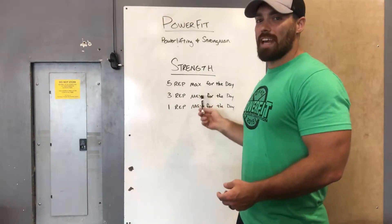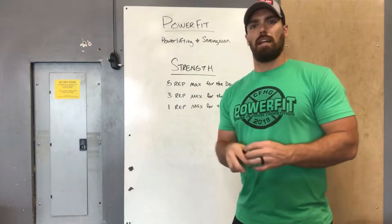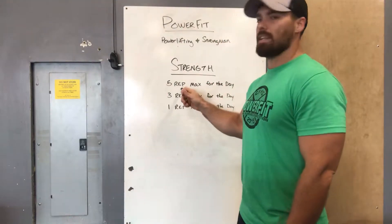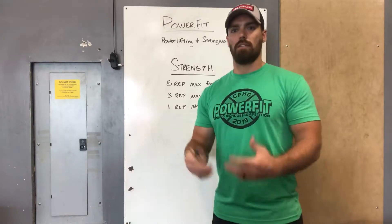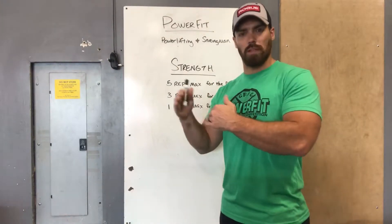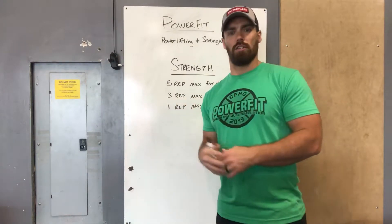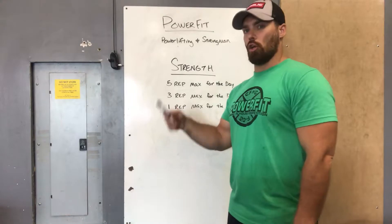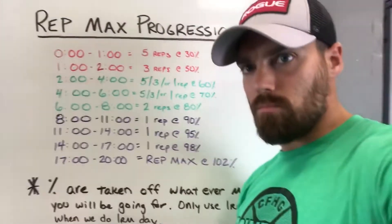During the strength portion, you'll have a 20-minute strict clock. You'll be looking for a five rep max, three rep max, or one rep max depending on the day, the movement, and where we are in the cycle. The max is for the day — it doesn't have to be a PR. Your folders will have your old five, three, and one rep maxes as a guideline. Use those to take your percentages off of and work up, trying to see if you can hit a PR for the day if you feel good. If you don't feel good, aim for the heaviest rep max you can hit — somewhere above 90% is the goal.